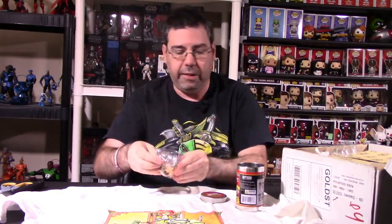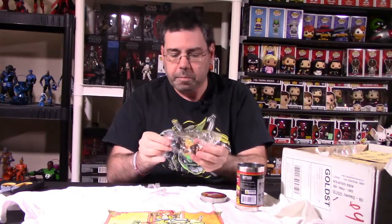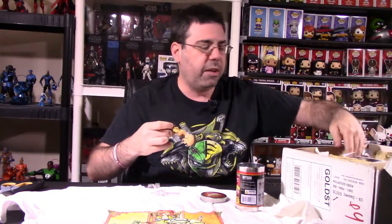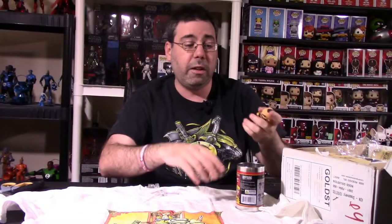It looks like we have Zangief. He looks really, really good. I do like Street Fighter stuff. I'll take close-up shots of everything so you can see it in the light box. The little knockout stuff is very, very cool and very collectible. They come in different variations, and it's something a little bit different that you don't normally see.